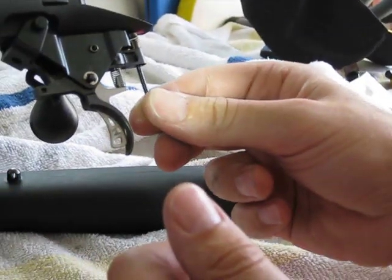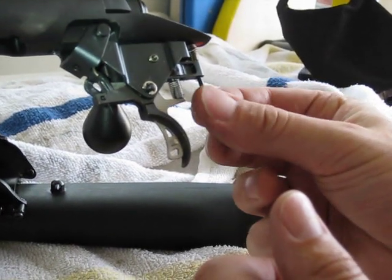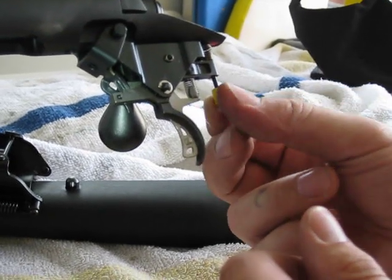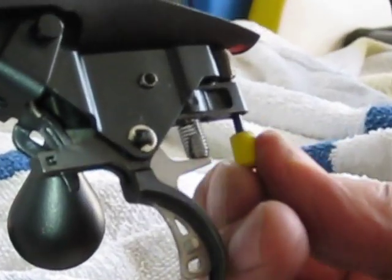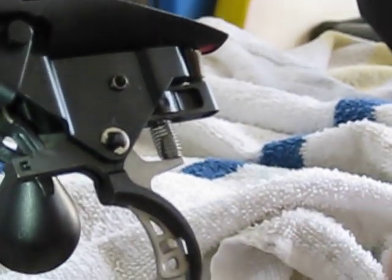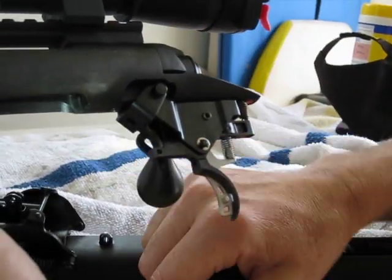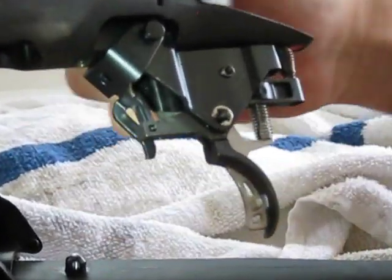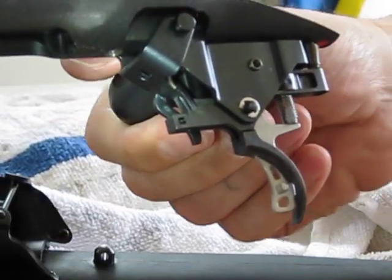You've got this little trigger tension adjustment, and basically you just need to put tension on the trigger to the point where it's not doing that anymore. So let's put some tension on the trigger — that's a couple of turns. Now let's close it. That's better. But you can see it's still happening.